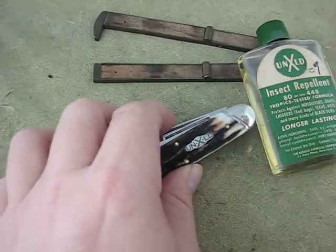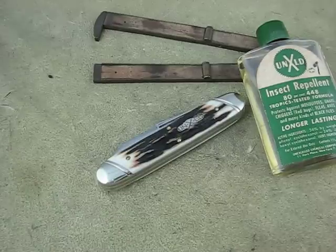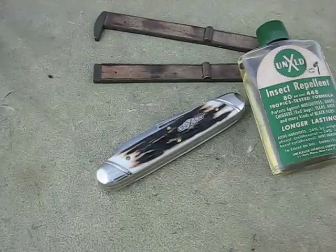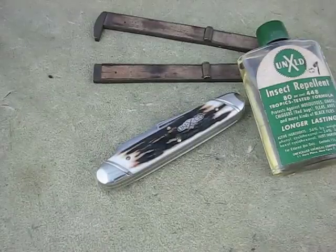Anyway, that is the Big Jack. It's identical to the Moose — same blades, double back spring, same width. Everything's the same, just opposite-ended blades. That is it. And a 360-degree look. Thank you very much.